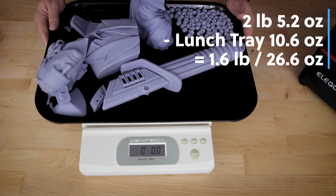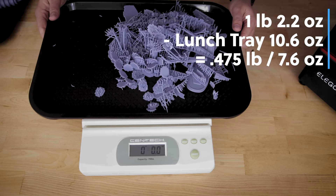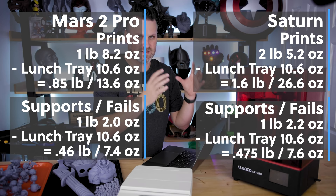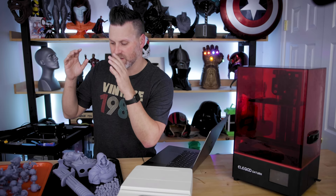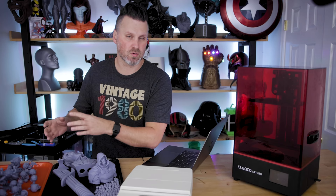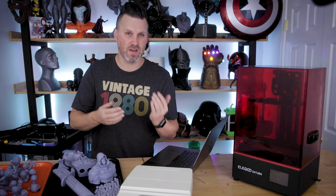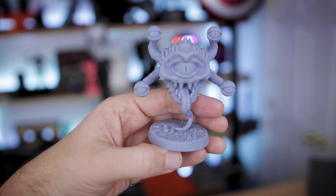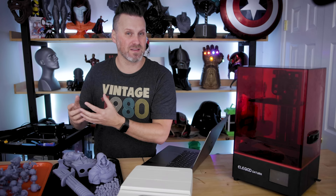Now the Saturn prints weighed two pounds, 5.2 ounces, and the support material and failed prints came in at one pound, 2.2 ounces. It's really interesting to see that I got a little bit better utilization out of the Saturn with these larger prints than I did with the miniatures on the Mars 2 Pro. Some of this may be because I was running so many more prints on the Mars 2 Pro, and when removing them I was probably getting excess resin by not letting it fully drip out. Still, 36 minis and 25 bases is a lot to print with one bottle of resin, and I still had a little bit left over.